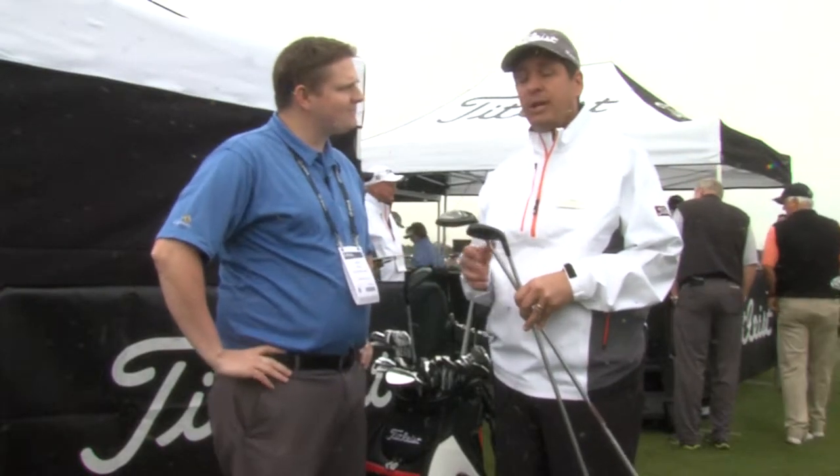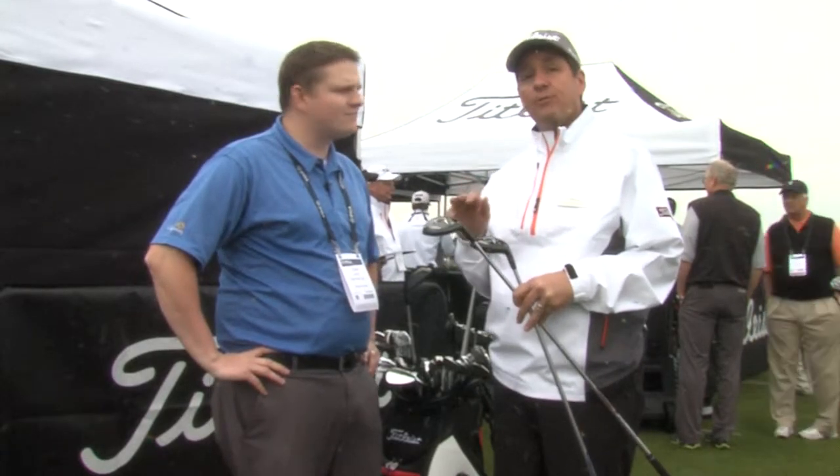The 915 hybrids are new to the marketplace, already tested on tour and went on tour. We've got two models, an H and an HD, the HD being a more compact and lower flying option for players that need that.